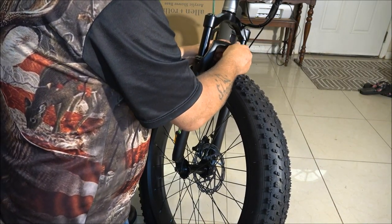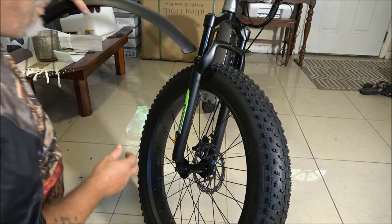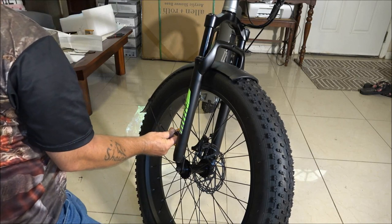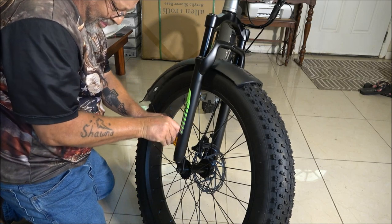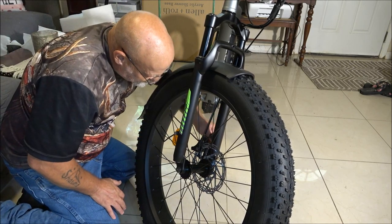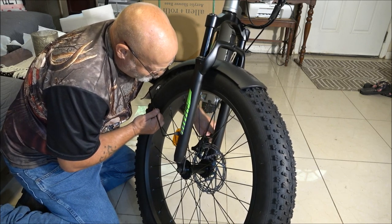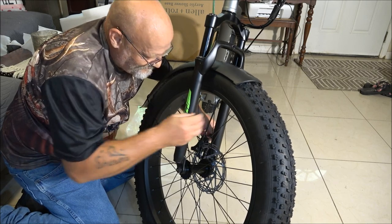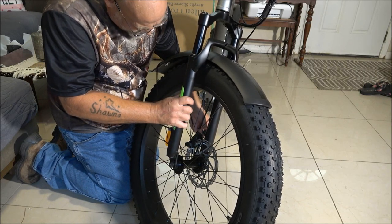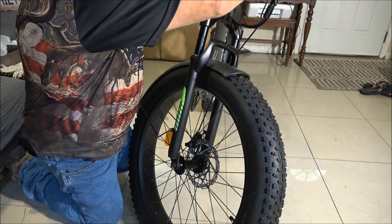I'm going to take this screw out — it does have a nut on it, but the supplied wrench doesn't fit that nut, so I have to use my own wrench. Put these two screws in and get them started. Same way with the other side. Just put these finger tight for right now.